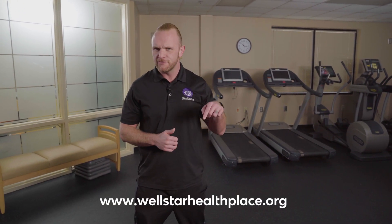I'm Matt Sells with Wellstar365. Feel free to check out some of our other workouts and exercise videos by following those links below.